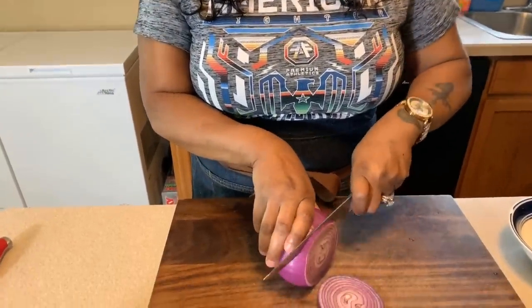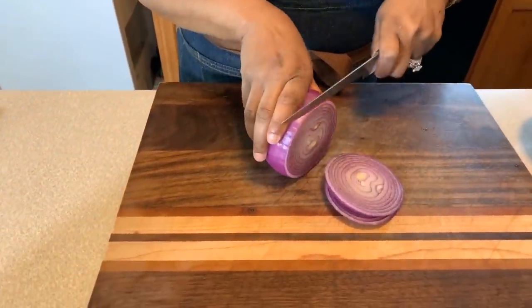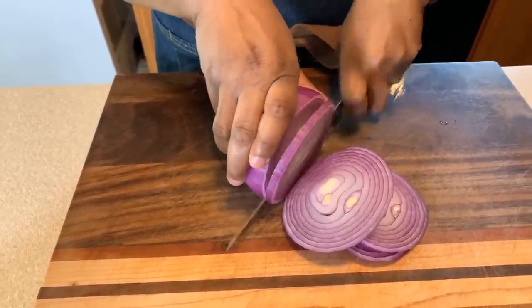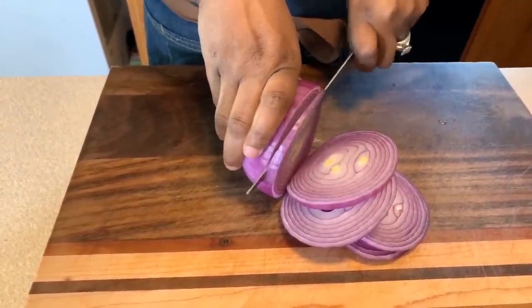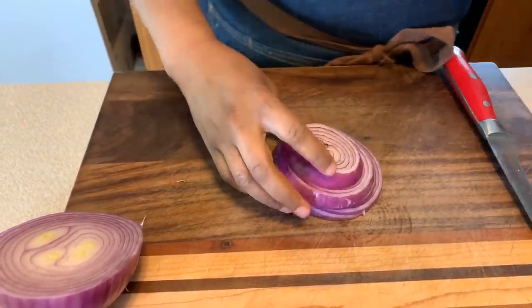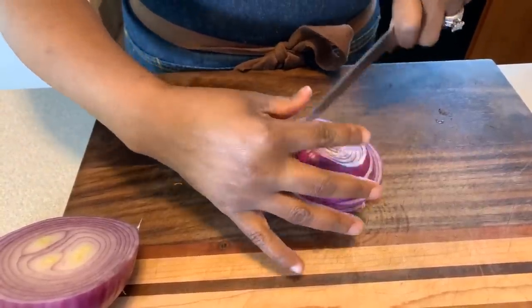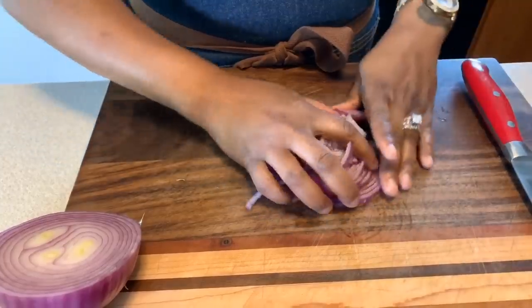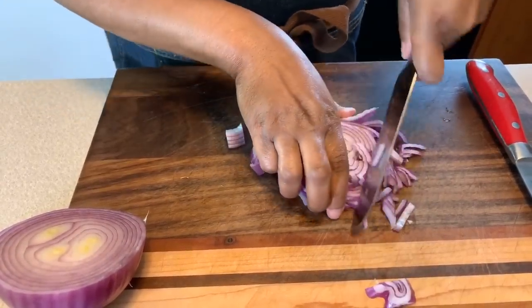So while our bacon cooks up, let's go ahead and take this time to chop up this onion. You don't need a lot. This is a large onion but I'm not going to use a whole lot. Let's get this sliced up just like so. You don't want to overwhelm this dish with the red onion, but you want to use enough so you can taste it. This is a very important ingredient and you want to be able to see that beautiful color going all throughout your pea salad.